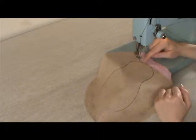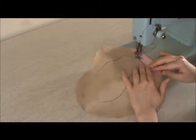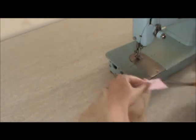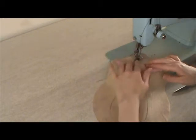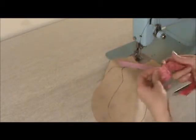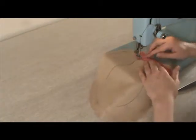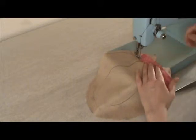I've lined up the edge of my foot with the edge of the fabric, and I'm just going to start sewing. Then I will pull down that piece of fabric and finger press it down. I'm going to take my next strip and line it up right there, rough edge to rough edge, put it underneath my fabric, make sure the thread is behind you, and start sewing.